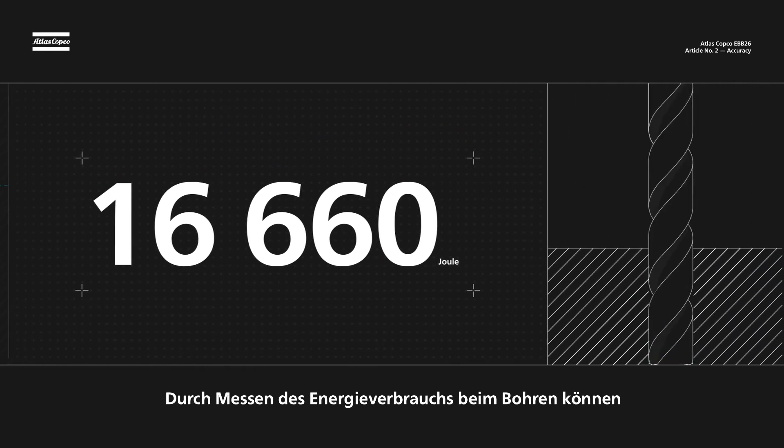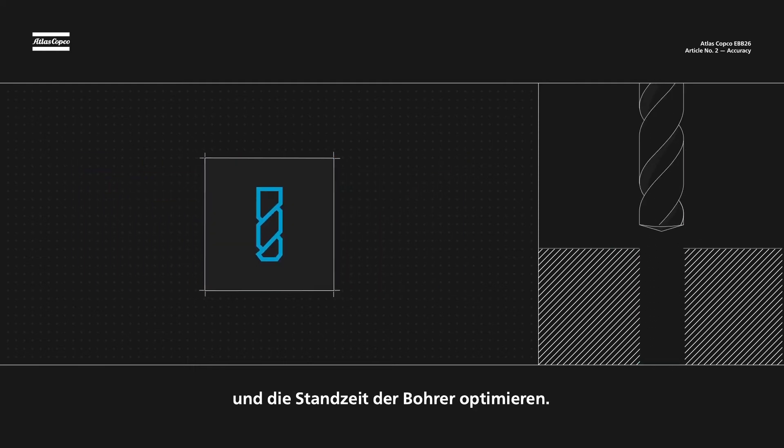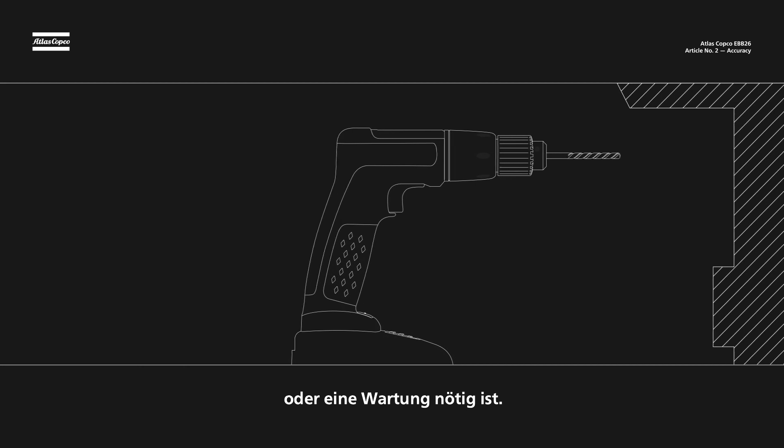By measuring energy use to keep track of cutter wear, we can optimize cutter life. A LED gives the user essential feedback, letting them know when the cutter limit is reached or it's time for service.